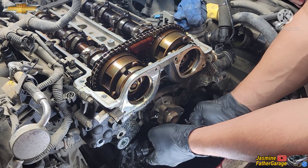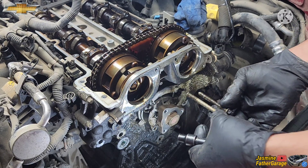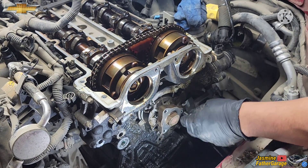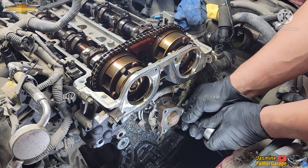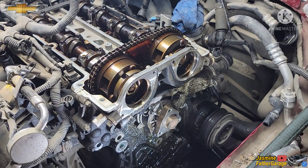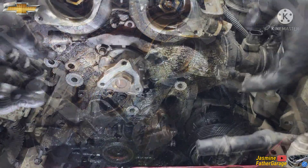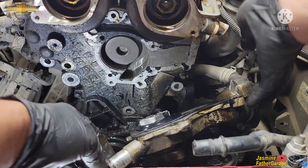We're going to be reusing this water pump — this water pump is good — and we're just going to replace the gasket. Remember where all those bolts are from because they're all different lengths. What I do is just loosen them off and then leave them in there, and you take the water pump off together with the bolts — just like that, the water pump is coming out. All right, there's the water pump.